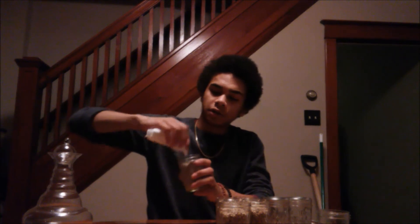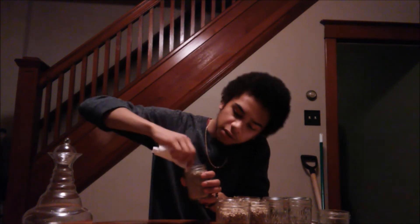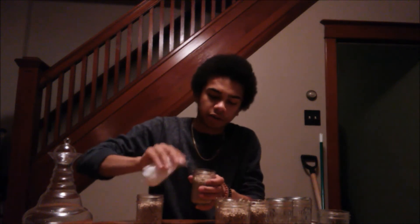The next thing you're going to want to do is take your jars and just wipe off around the top where there's no brown rice flour. Make sure that there isn't anything around the rim, because you don't want anything to grow down through there. Just make sure you get all your jars nice and clean.